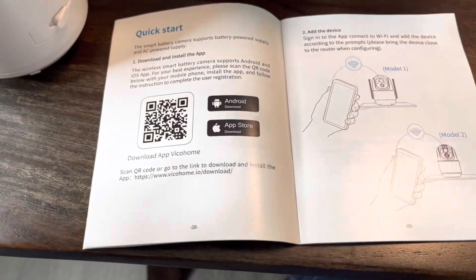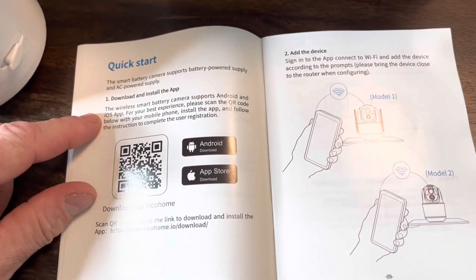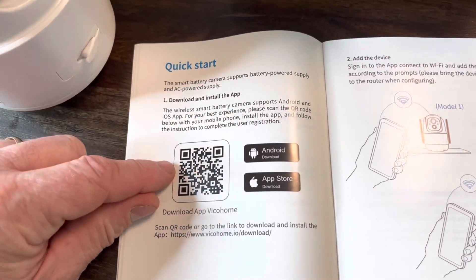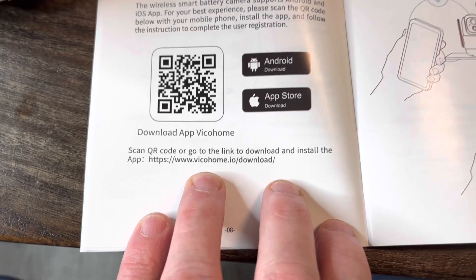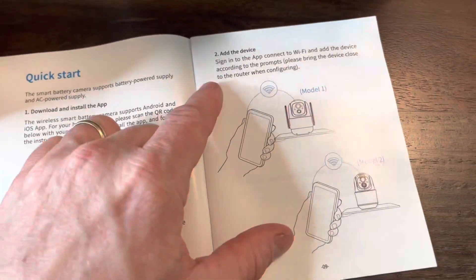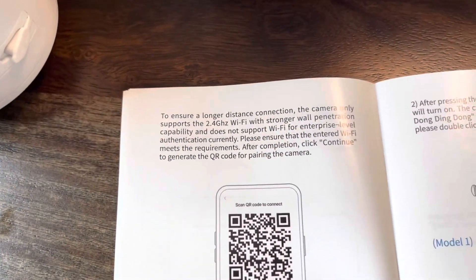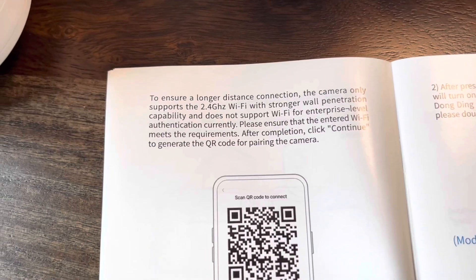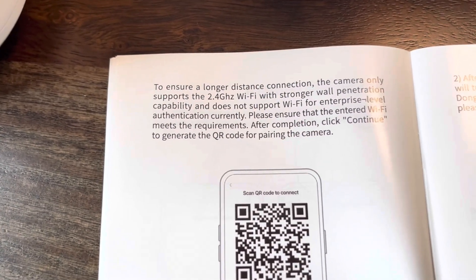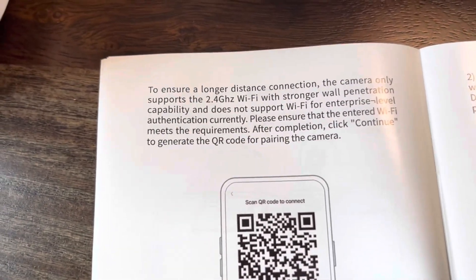All right, to get this thing rolling before we put it up, I'm going to go ahead and get the app installed. Follow the steps that come with this — you're going to download the Vico Home app and just follow all the steps on adding the device. One important thing to note: it only operates on 2.4 gigahertz WiFi, so it won't work with 5G.